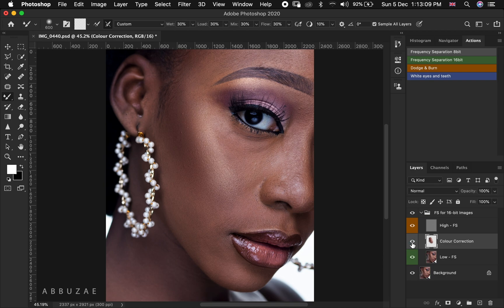To clearly see what our mixer brush has done, let's check back our high frequency separation layer and then do a before and after. As you can see, we have mixed the skin, which means our mixer brush is working. Even on the color correction layer we can clearly see the effect of our mixer brush on the skin.